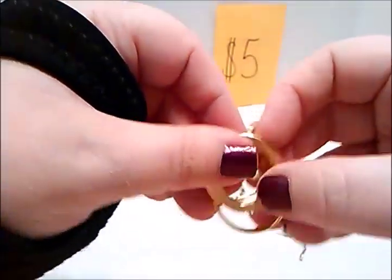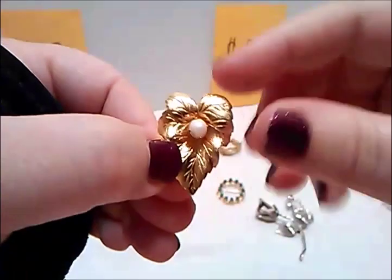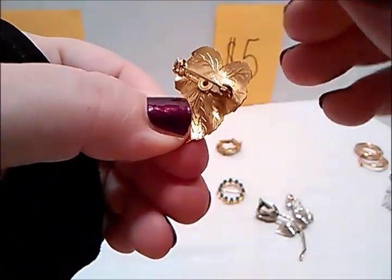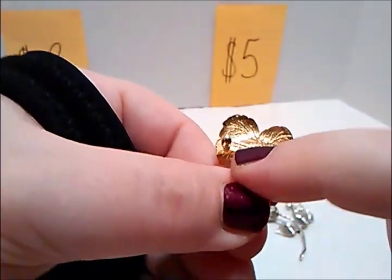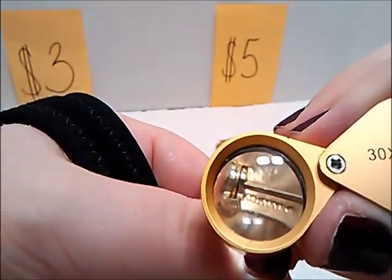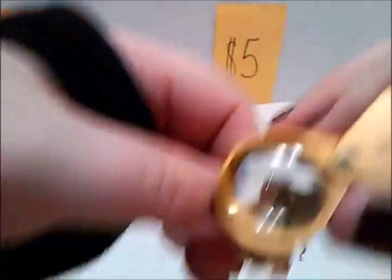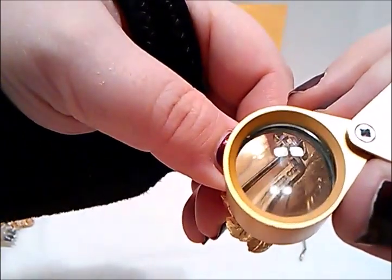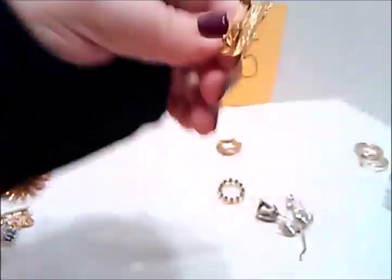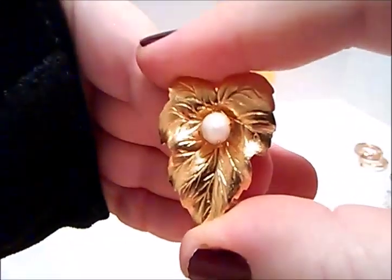This is a really pretty leaf — I love leaves. Faux pearl in the middle. This is signed — it is Sarah Coventry. I don't know if I'm gonna be able to pick up the signature on camera, but trust me, it is Sarah Coventry. Very pretty, very small, kind of a small brooch. That is five dollars. Very good work — look at the work on that leaf, great shape.